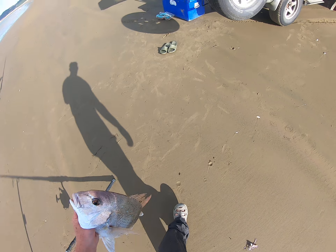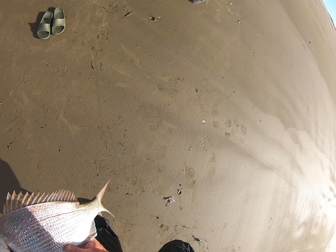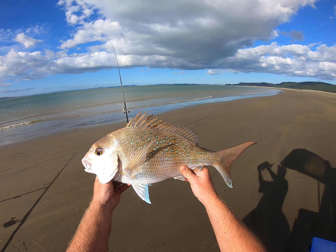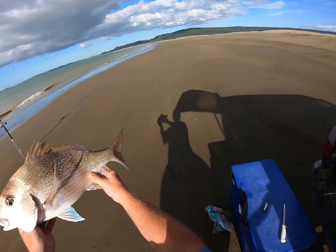We'll take that guy back — actually, we'll eat that fella. So nice eating fish, yeah, I'll eat this guy.